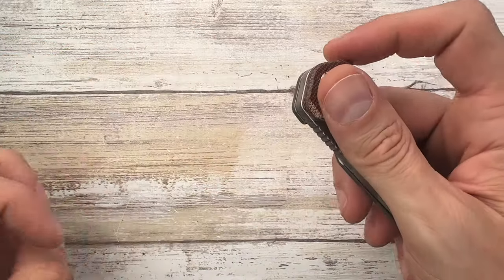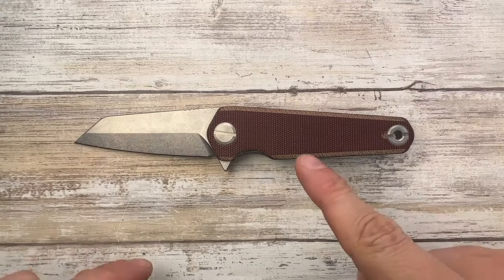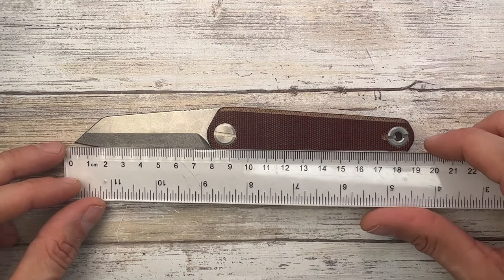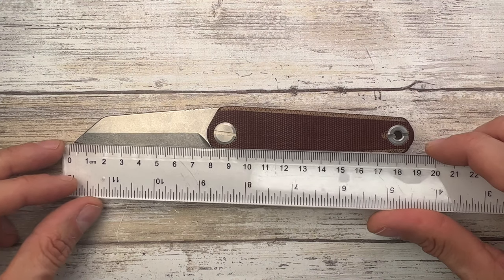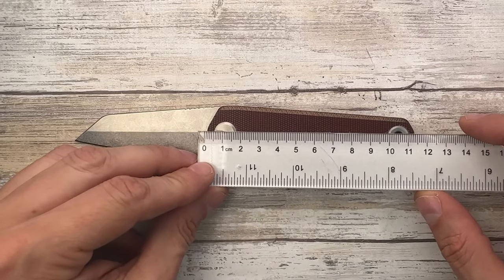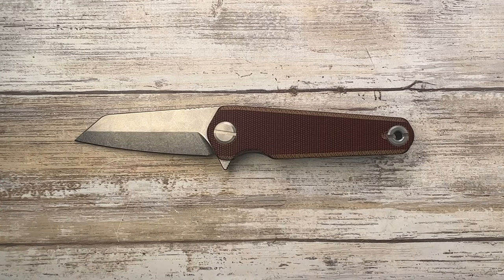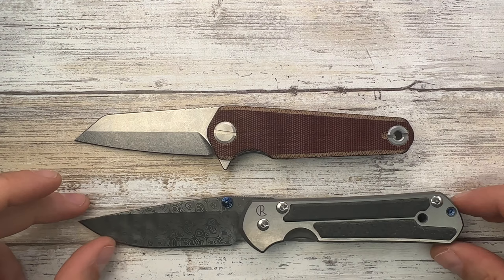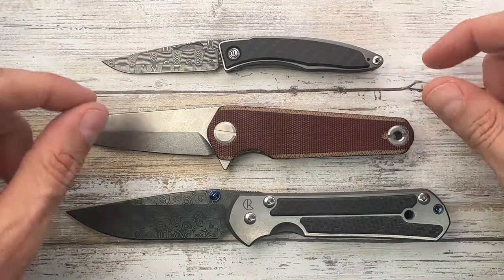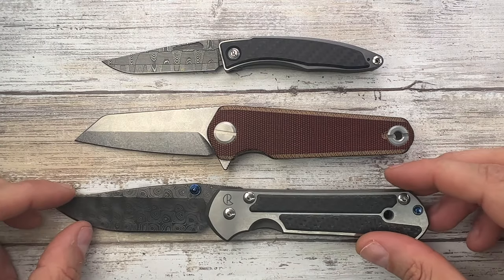Let's check out the size first — you get 19 centimeters overall, 8 centimeters for the blade, and 11.5 centimeters for the handle. How does this compare? It sits right in between a large Sebenza and a Nandi from Chris Reeve Knives.